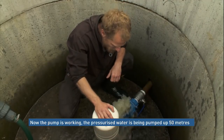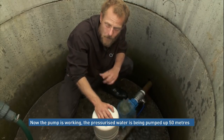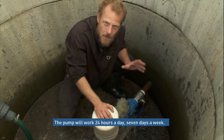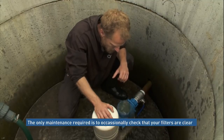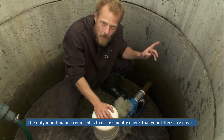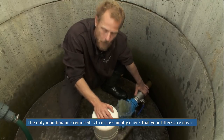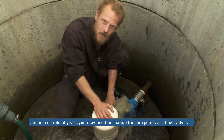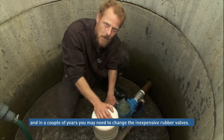Now we have our working pump, and our pressurised water is being delivered to our tank up the hill. We're good to go 24 hours a day, seven days a week. The only thing you may need to do from time to time is check that your filters are clear so that you're drawing through enough water, and then potentially in a couple of years' time you may need to change the rubber seal inside the pump.